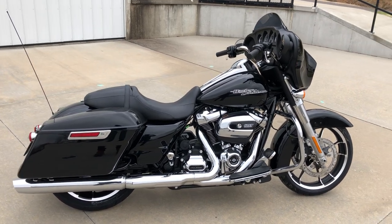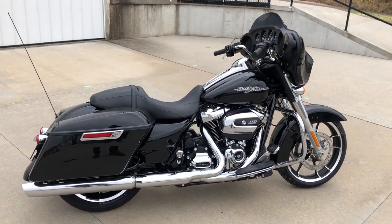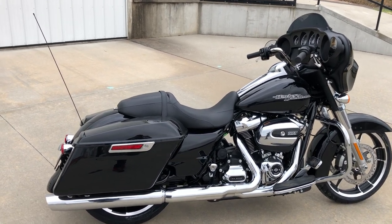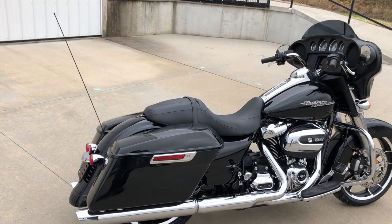It's the same chassis as their big touring bikes, but it just doesn't have the tour box. It doesn't have as big a seat. It's got a smaller windshield and a few other things around it that makes it a little sportier looking.